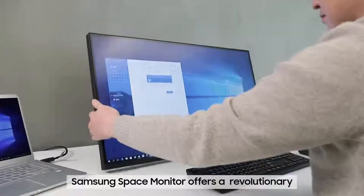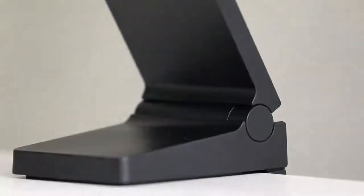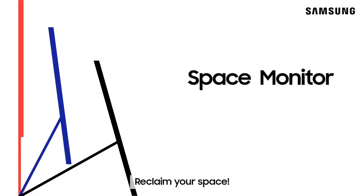The Samsung Space Monitor offers a revolutionary new experience like never before. Rediscover your lost space with the Samsung Space Monitor. Reclaim your space.